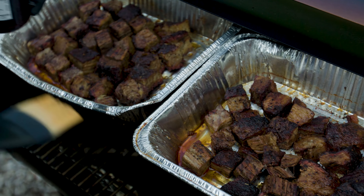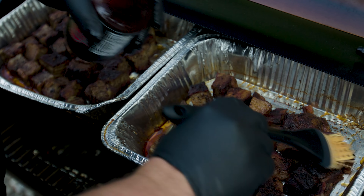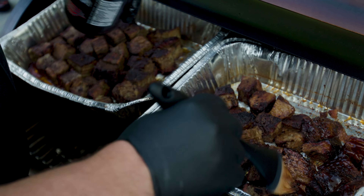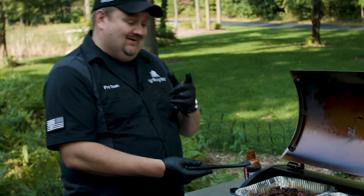They're super tender but now they need some saucy flavor. We're using the Thick and Bold sauce for these burnt ends, but the Congo Kick would be great here if you wanted something a little spicier. We've got a good coat of sauce — going to give that just a couple minutes to set up, then we're going to pull these guys off and go ahead and slice our brisket.